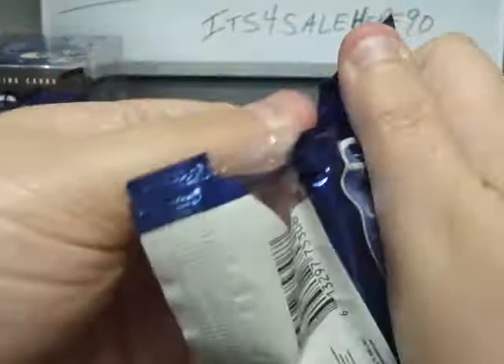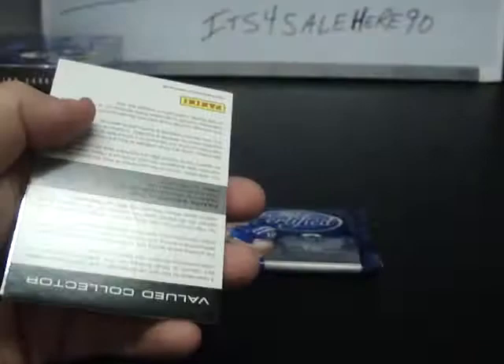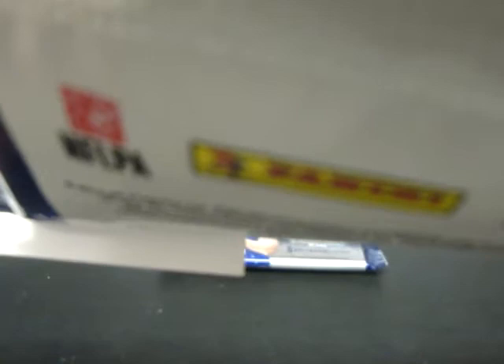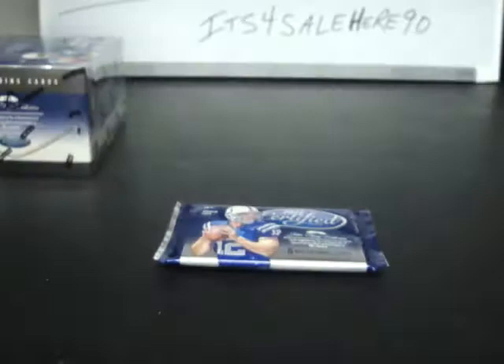AJ Jenkins, Freshman Fabric Mirror Black Prime Material Signatures. The Mirror Black — we have Colt McCoy and Santana Moss base cards. Mirror Black, I want to say, are numbered pretty low. AJ Jenkins for the 49ers, Mirror Black Prime Material Signatures numbered at 25 or less — I think much lower than that. So 49ers, nice hit, AJ Jenkins.